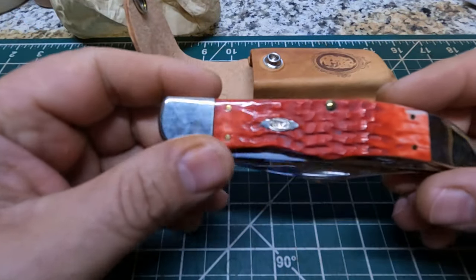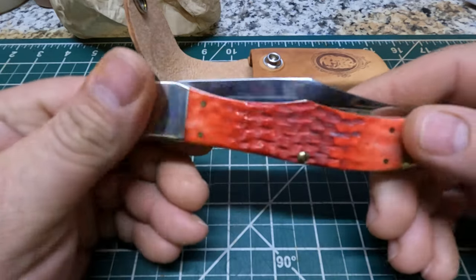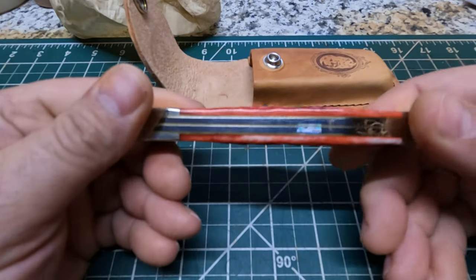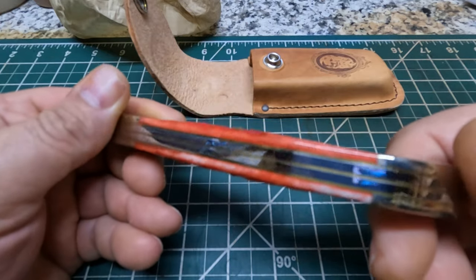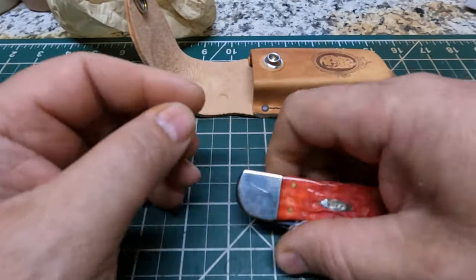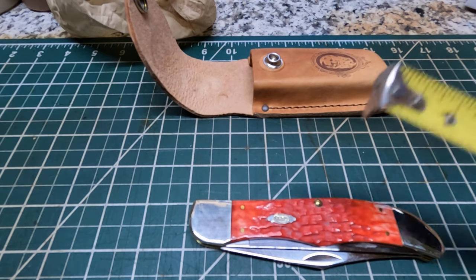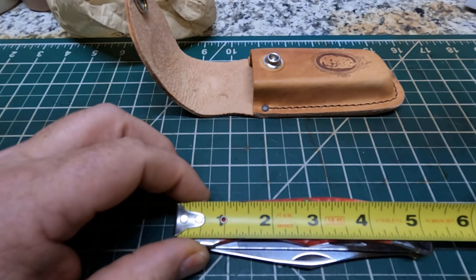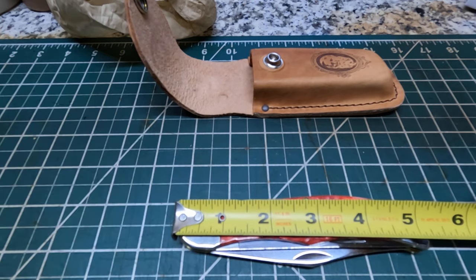And here's the knife. It's a pretty big knife.